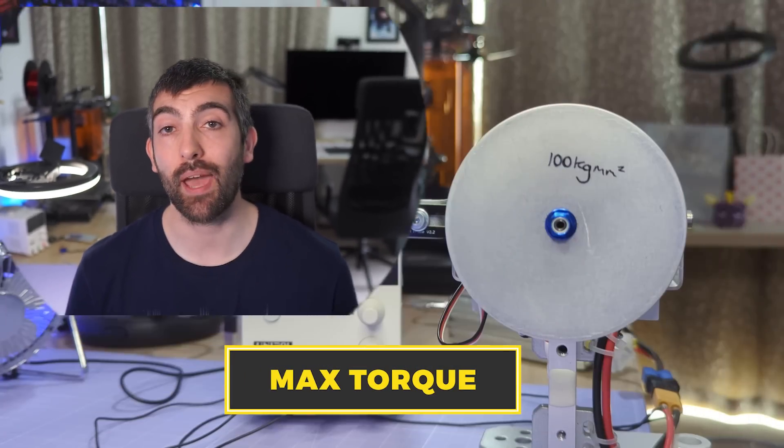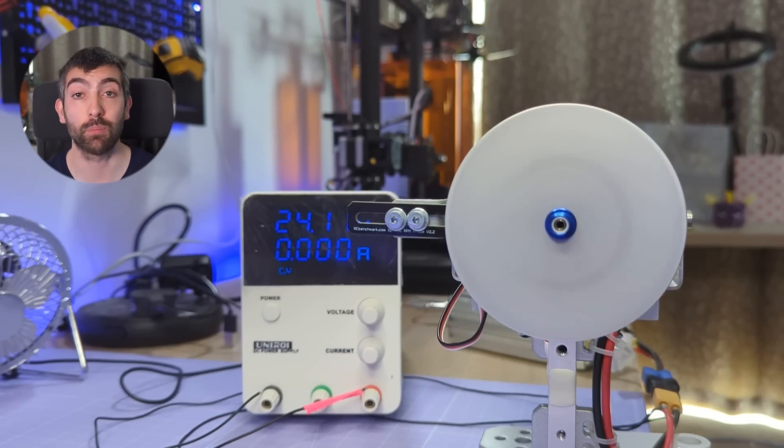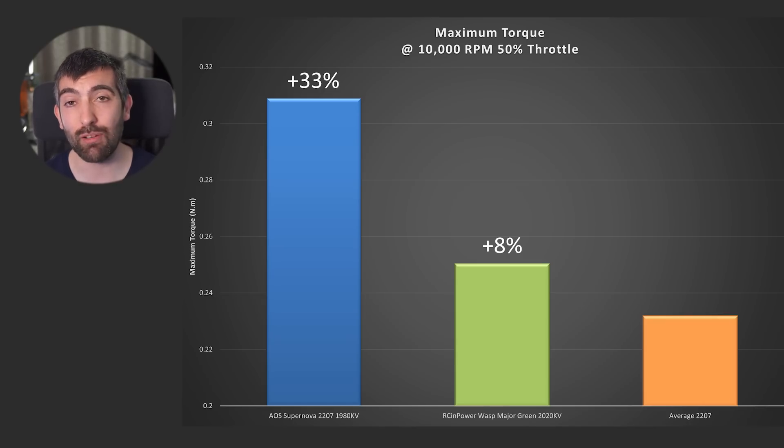Now let's talk about torque. I measure the maximum torque a motor can produce by using it to accelerate a flywheel up to 20,000 rpm at 50% throttle. The maximum torque at 10,000 rpm is a really good predictor of how fast it can accelerate and decelerate a prop, and therefore how responsive it's going to be. An average 2207 motor produces about 0.23 Nm of torque. The RCMPower Wasp Major produces about 0.25 Nm — an 8% improvement. The Supernova 2207 produces more than 0.3 Nm, which is a 25% improvement on the RCMPower Wasp Major and a 33% improvement on an average 2207.